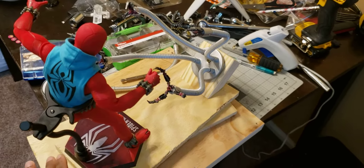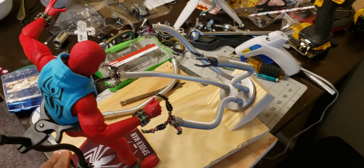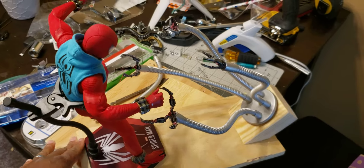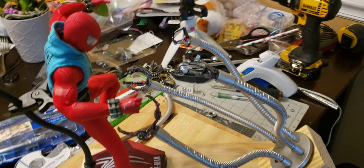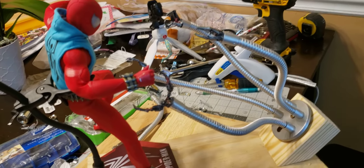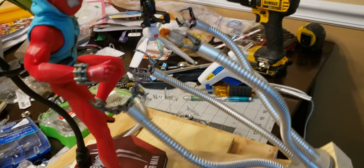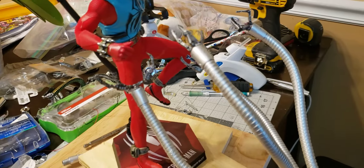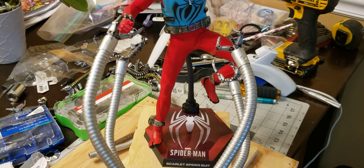This is my messy dining room table and this is version one of the project I'm doing. I've got Hot Toys Scarlet Spider here for scale. I had to take apart a lot of things to get these pieces, so my table's a mess. I'm gonna come home and clean it up.